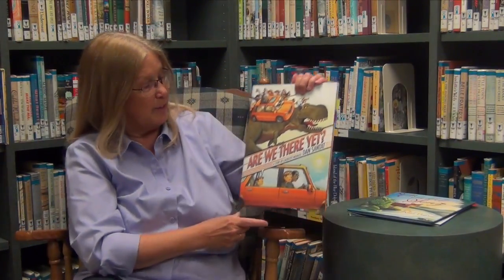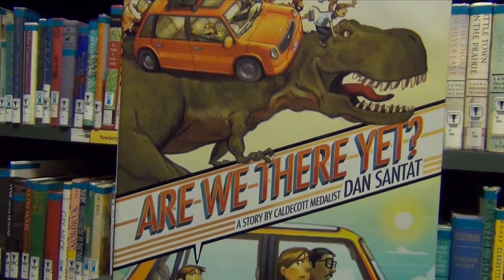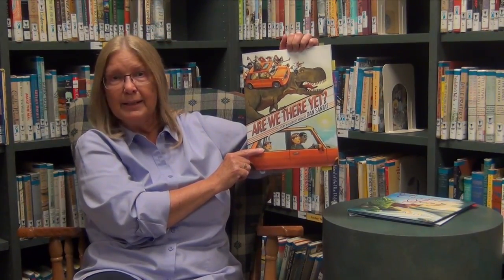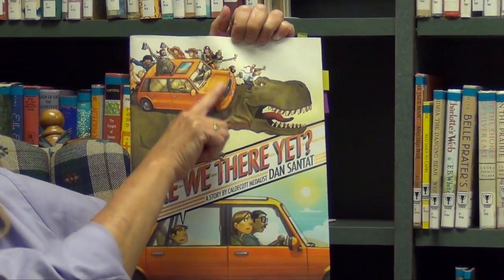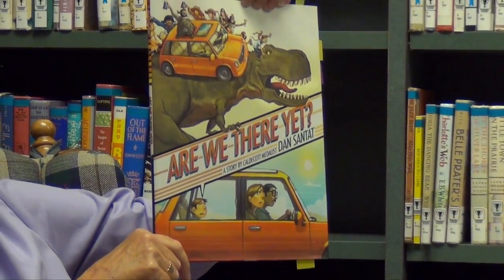My second book today is a really fun one, and it's a little different — some very different design decisions were made. Are We There Yet? It's a story by Caldecott medalist Dan Santat. You can tell by looking at the cover it's a little bit wilder than the other — this is no peaceful bedtime story. That phrase is something anybody who has children or taken a long car ride can relate to. We know that elasticity of time: sometimes a minute can seem like hours when you're waiting. We have some very impatient-looking parents and up here a definite division — I see imagination going on, with dinosaurs and pirates and all nature of things.